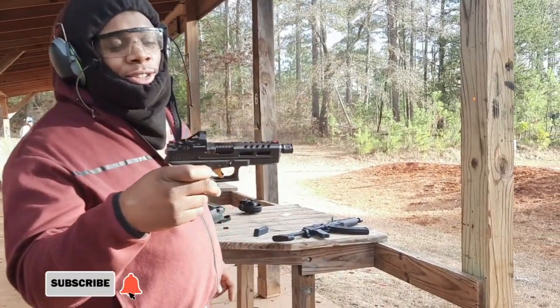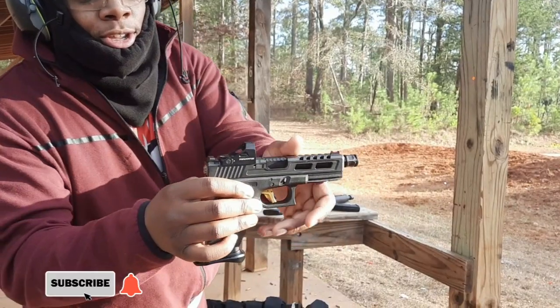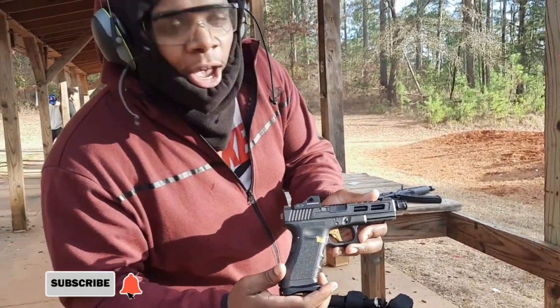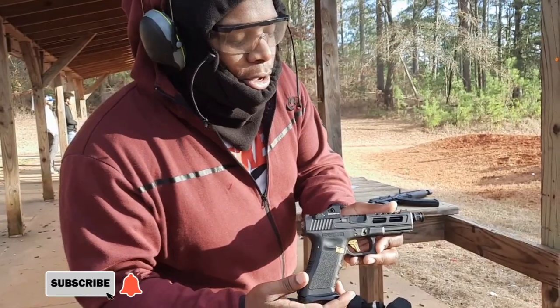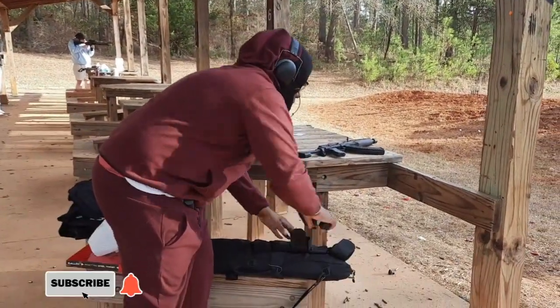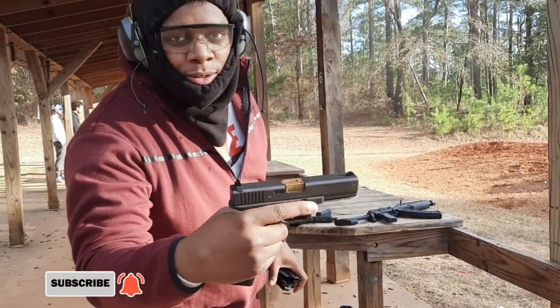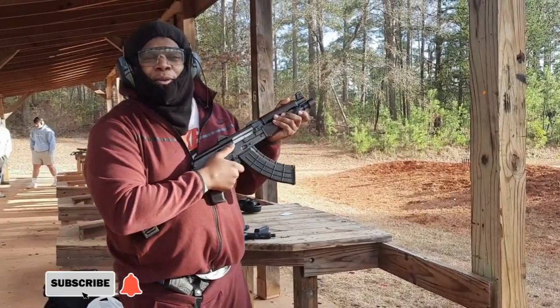Tell me if y'all like that barrel switch — appreciate it. The barrel switch makes it better. Had that gold bear up in there, put it into something — put that gold bear into the regular glizzy, and I ain't talking about hot dogs.